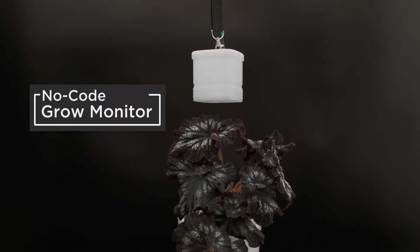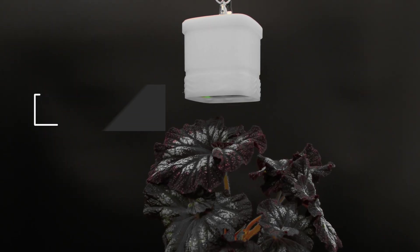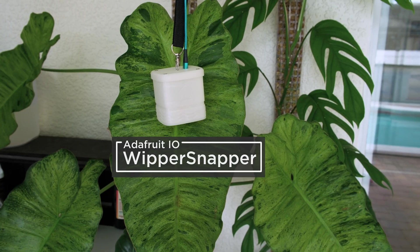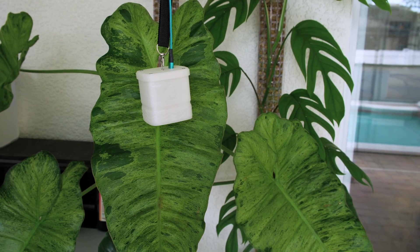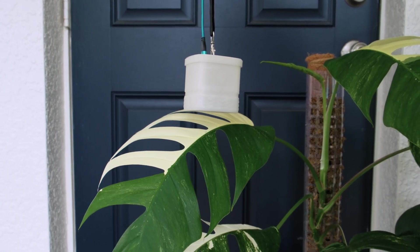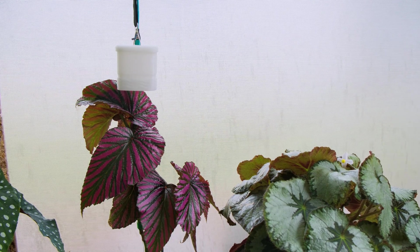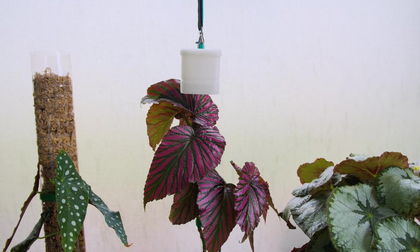You can build an indoor grow monitor with Adafruit's Whippersnapper. We designed this project to be a low-cost, easy-to-build IoT device that can help folks remotely monitor their indoor crops or exotic plants. Our 3D printed case houses a couple of sensors that can calculate your plant's photosynthetic photon flux density, or PPFD, and vapor pressure deficit, or VPD. Knowing these data points can actually help optimize the yield of your indoor crops.